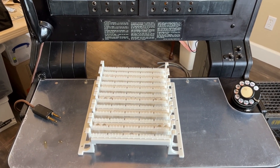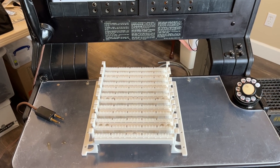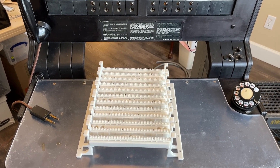On the bottom of the 110 block would be 50 pairs that would then be connected to a cable going to the MDF, so that the stations or trunks can be connected to other systems.